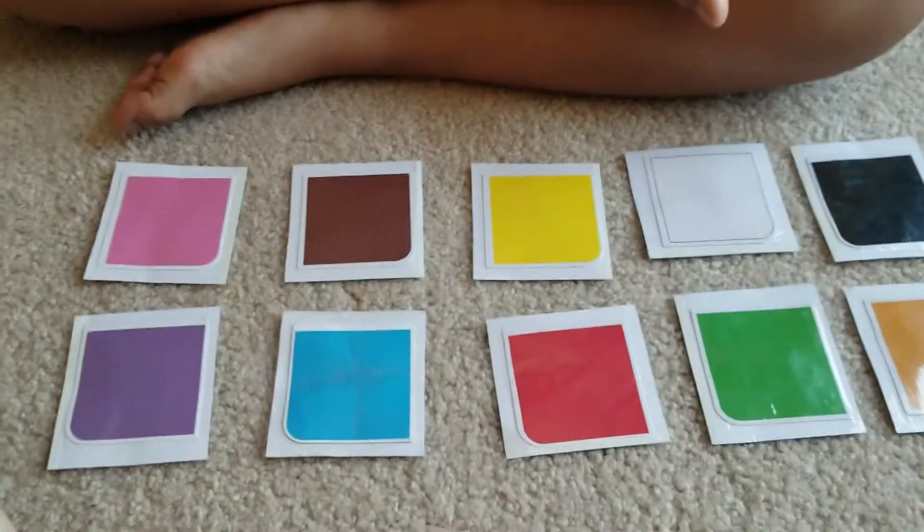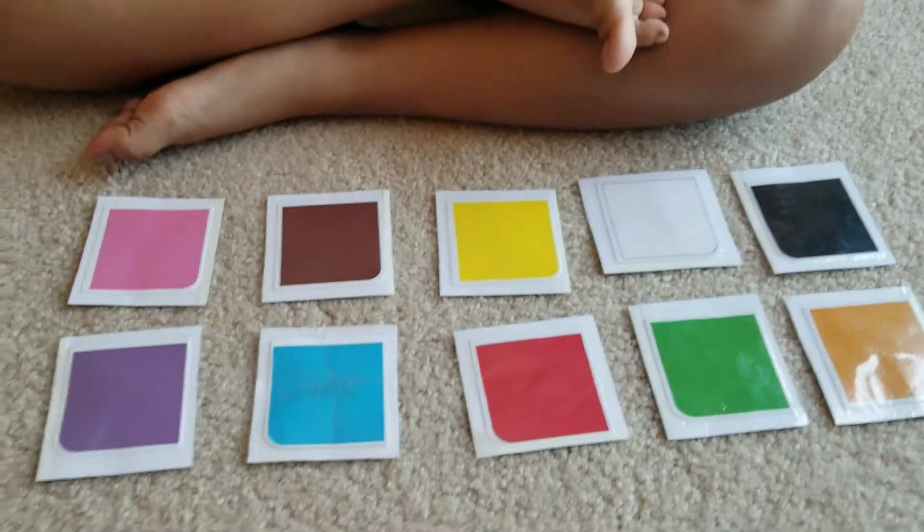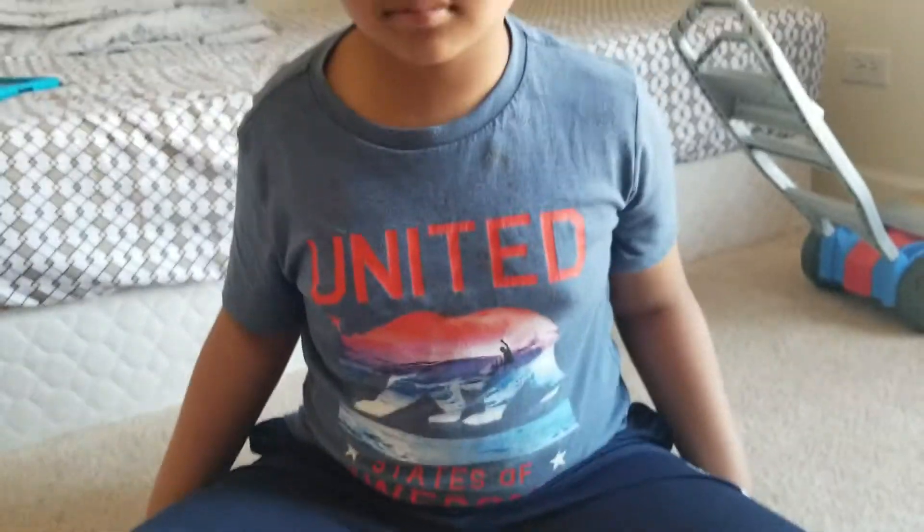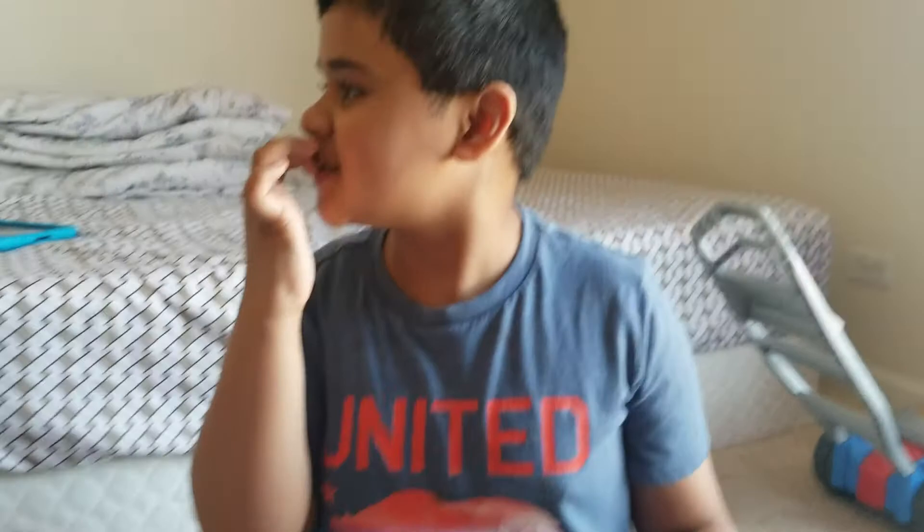Keshav is learning his colors and we are going to match the color of the item to the color cards over here. Can you say hi, Keshav? Say hi. Hi! Good job. Are you ready?